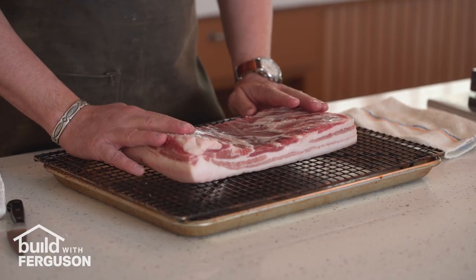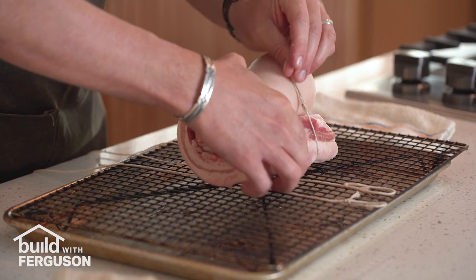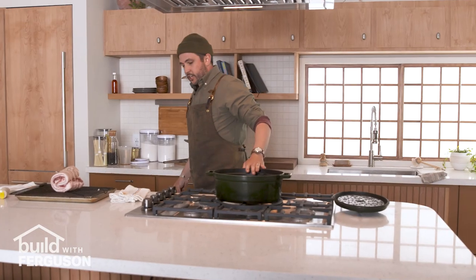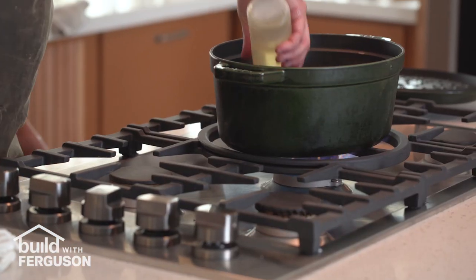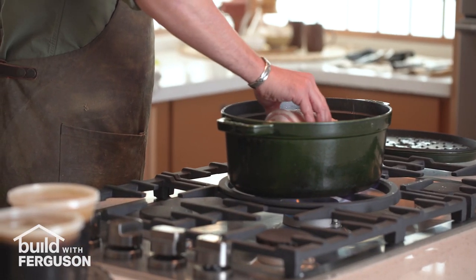What we're gonna do today is chashu pork belly. This is a three pound cut of pork belly which has been curing in the refrigerator with salt uncovered overnight. I've got some butcher's twine here and I'm just gonna get this rolled up. I've got my Dutch oven going on the center burner with a little bit of vegetable oil, and once the oil is nice and shimmery and hot we're gonna sear the pork on all sides.